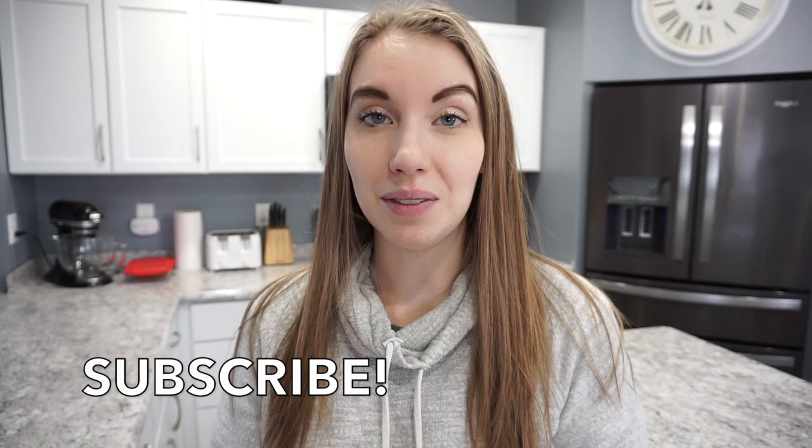Alright guys, that is going to wrap up this week of What's for Dinner. I really hope that you enjoyed it. If you did, don't forget to give it a thumbs up. Hit that subscribe button if you have not already — I would love to have you on my channel for more cooking content and motherhood videos. But that is going to be it for today's video. I will catch you all in the next one. Thanks so much for watching.